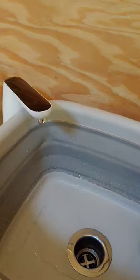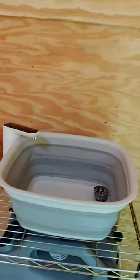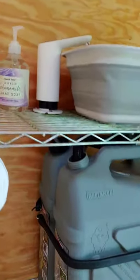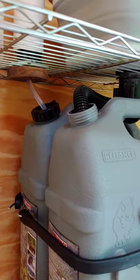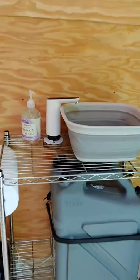The drain goes into one of the two potable water jerry cans bungeed to the rack underneath. On the back, the line goes into the freshwater can — I just drilled through the cap to keep it closed and fresh, lashed them together, and voila.